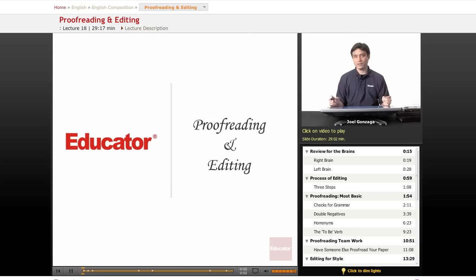Welcome again to Educator.com. Thank you so much for being prepared and getting stuff written, because now comes the grueling task of proofreading and editing.